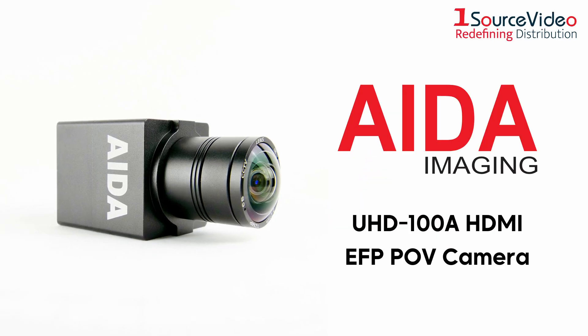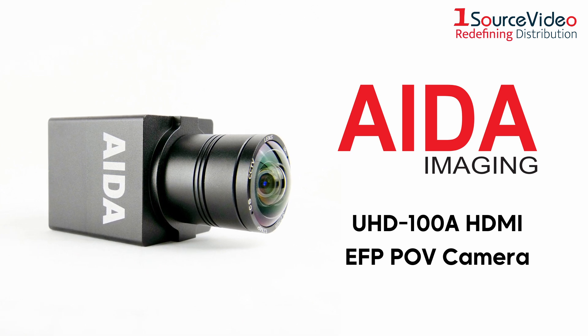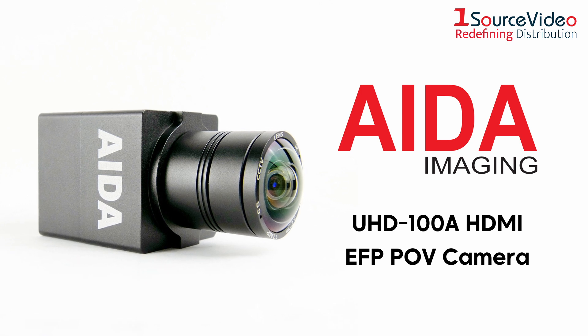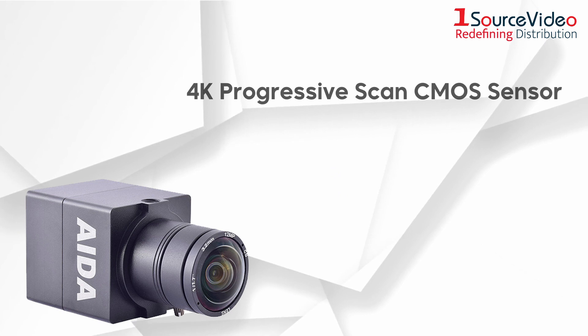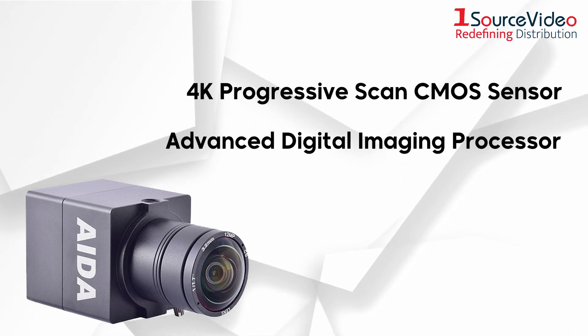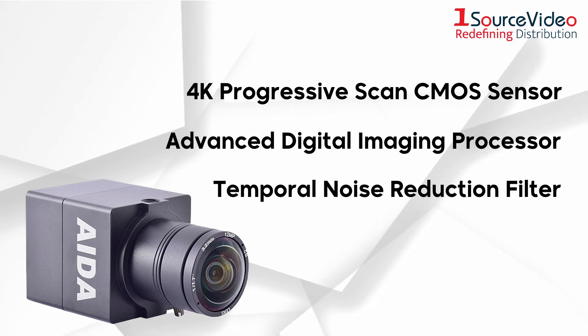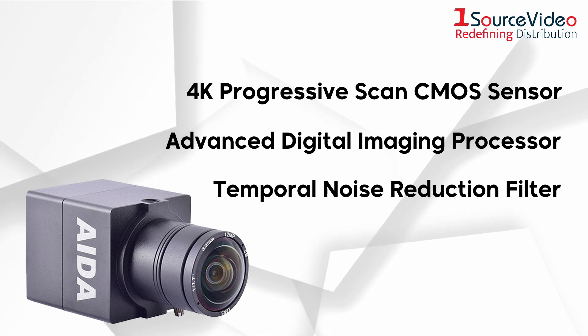8A Imaging's UHD100A POV camera is the world's smallest and most cost-effective 4K EFP camera solution. The UHD100A's 4K progressive scan CMOS sensor, advanced digital imaging processor, and temporal noise reduction filter provide unparalleled image quality with no blurring or overlooked features in your recorded video.